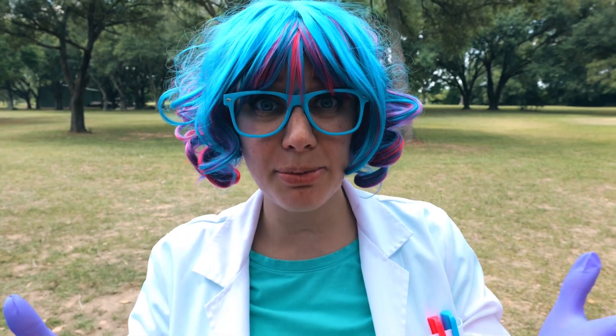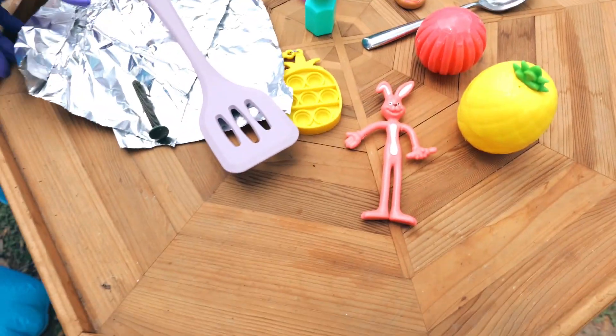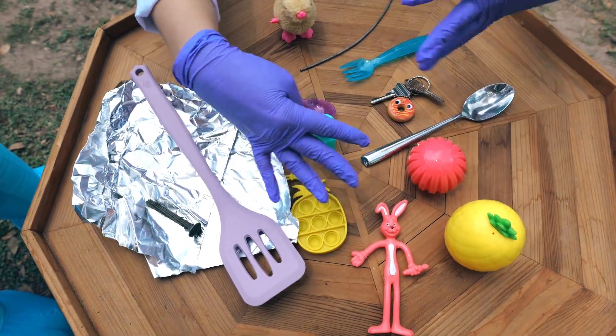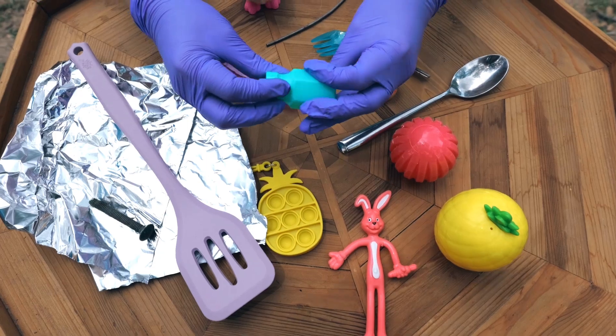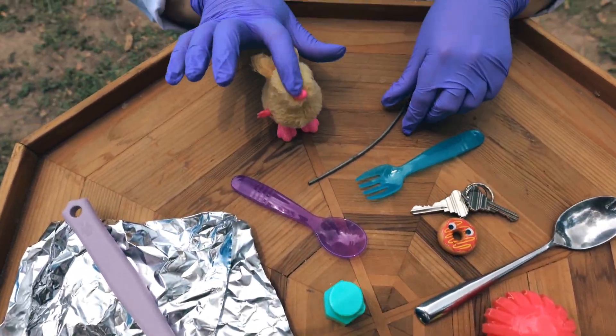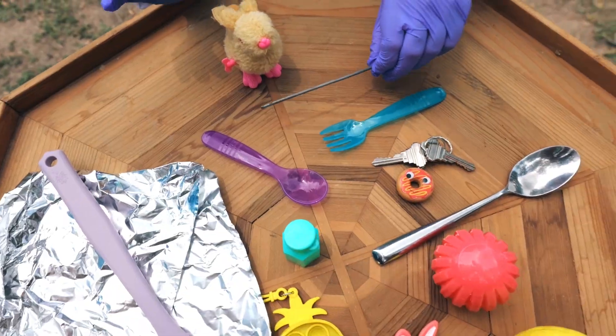So on this table we have a whole bunch of random things. We have some aluminum foil, a bolt, a spatula, some really fun toys, some bubbles, spoons, forks, keys, a cute little bunny rabbit, and a metal wire. Let's see what the magnet sticks to.